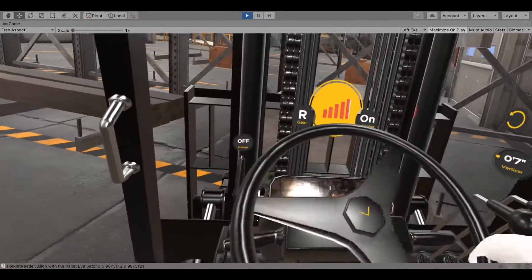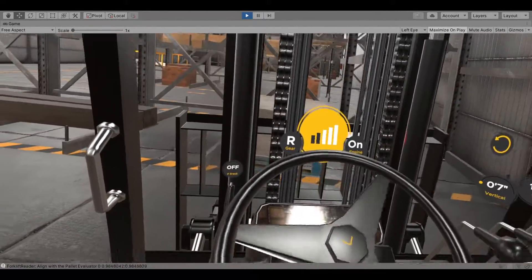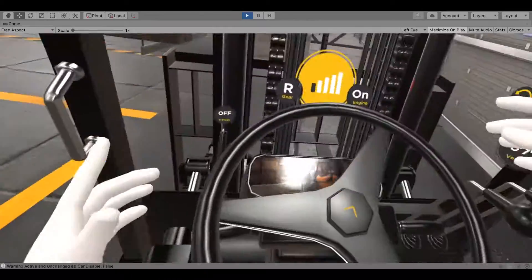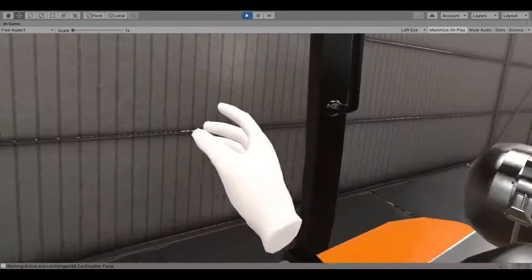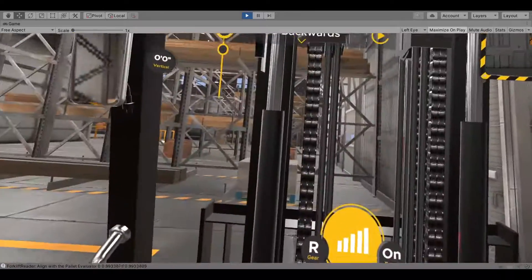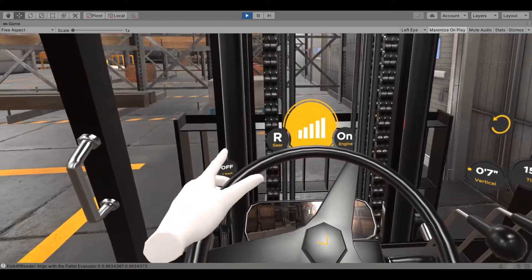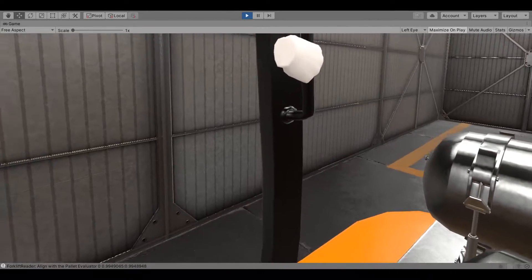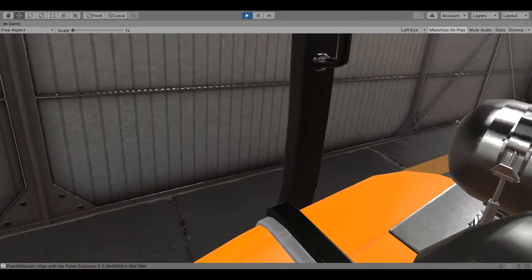Place your right hand on the assist grip and push the reverse horn button. Gradually let go of the brake and push the left-hand controller trigger. Drive the forklift backward into the center of the aisle where you initially parked.